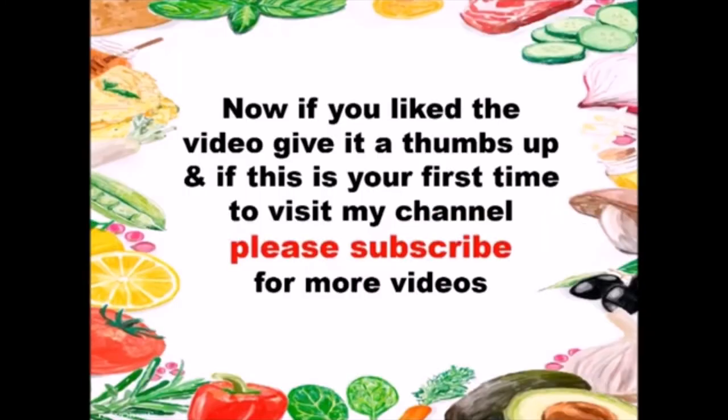If you liked the video, give it a thumbs up, and if this is your first time visiting my channel, please subscribe for more videos.